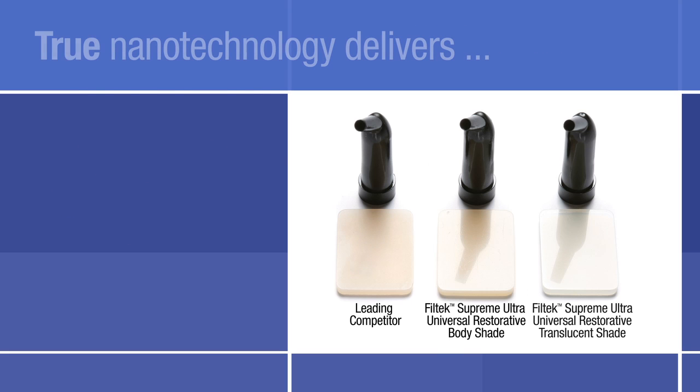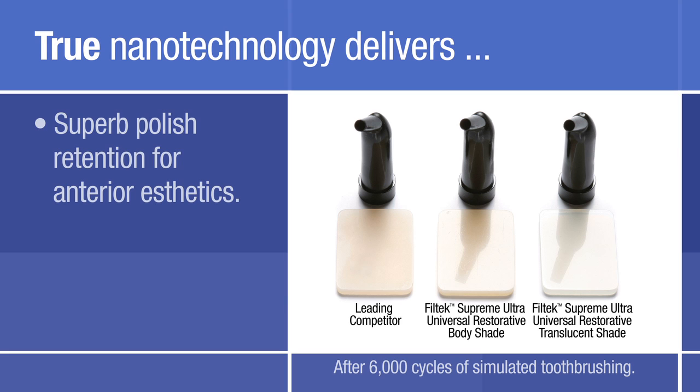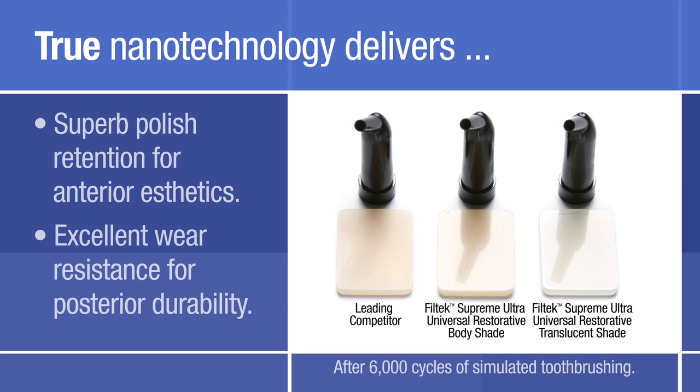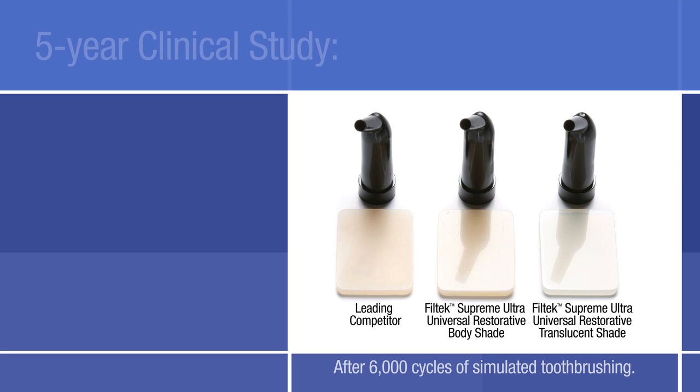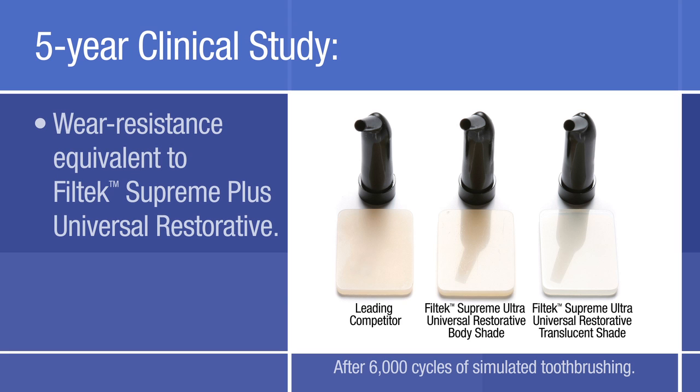Formulated with 3M ESPE's true nanotechnology, this composite delivers superb polish retention for anterior aesthetics and excellent wear resistance for posterior durability. In vitro lab data has shown it has a wear resistance equivalent to Filtek Supreme Plus Universal Restorative, which has been proven to wear like enamel in a 5-year clinical study measuring occlusal contact wear.